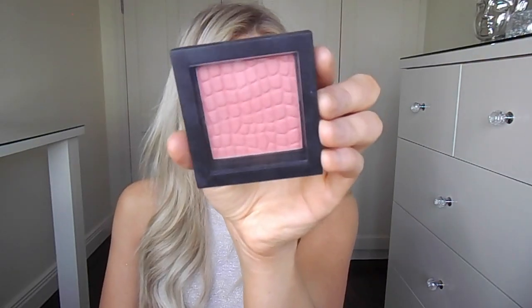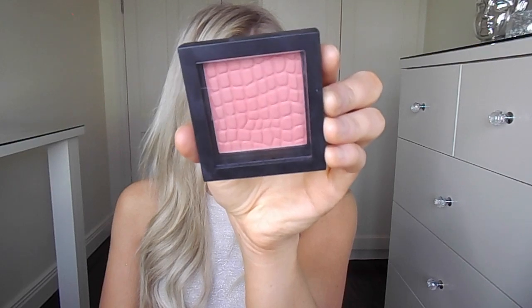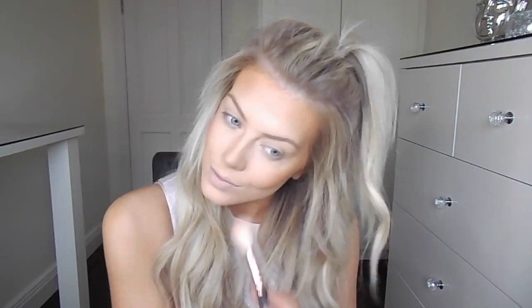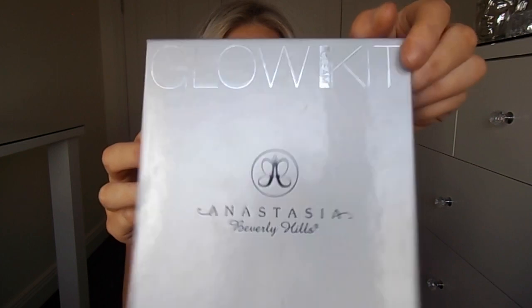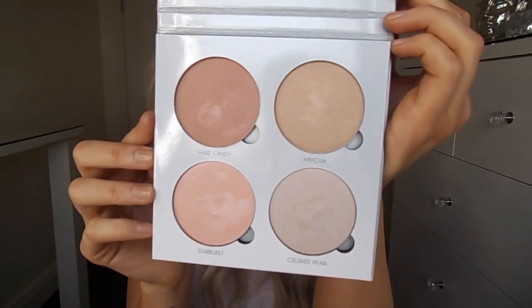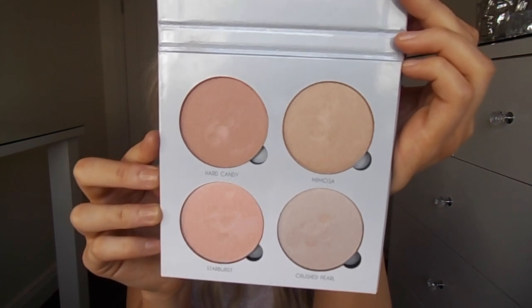For blush I'm using the Makeup Store Micro Shadow in the shade Style and I'm just applying that to the apples of my cheeks. Moving on to highlighter, I'm going to use a powder highlighter — this is the Anastasia Beverly Hills Glow Kit in the shade Gleam. I'm using the top two shades Hard Candy and Mimosa and applying this to the tops of my cheeks, my nose, and Cupid's bow.